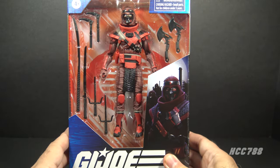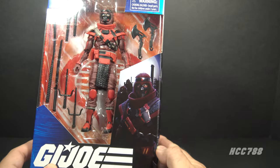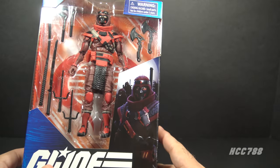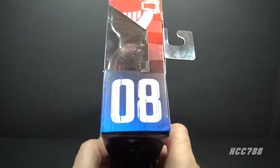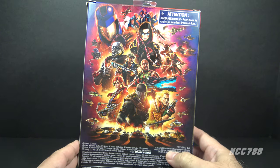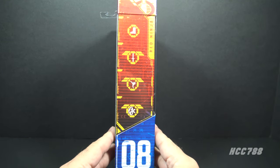We have the window that shows the figure and the accessories. We have the logo — G.I. Joe Classified Series Red Ninja. We have some artwork of the Red Ninja on the front, and I think this artwork is too dark and too low contrast — it's hard to see anything. Same on the side. This is number eight in the series, and on the back of the box we have the generic poster artwork we've seen on other G.I. Joe Classified Series figures. On the other side of the box, we have symbols that represent his specialty.